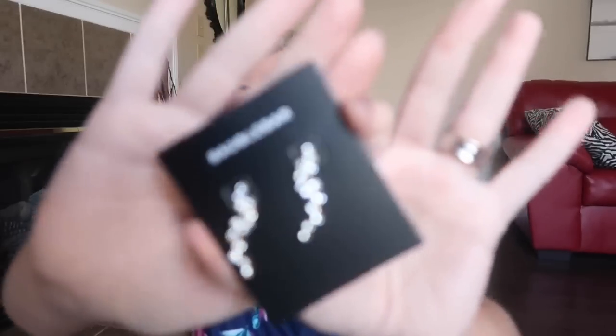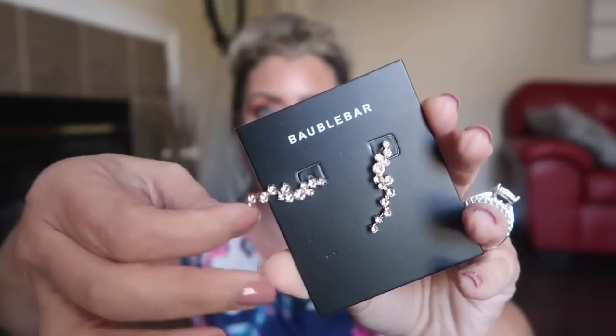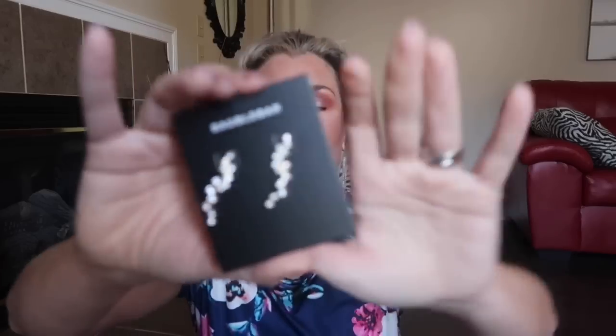The first item I received is by Bumble Bar — these are earrings. They sent an email around end of July / first of August where you pick your items, and I could have sworn these earrings were a different style. These are very pretty and they retail for $34. Bumble Bar is on the expensive side. I'm okay with getting them in the subscription, but I wouldn't personally purchase them myself.